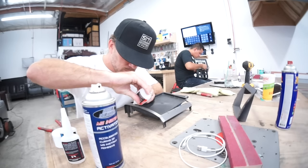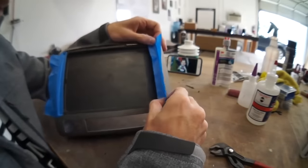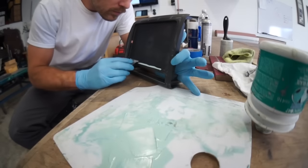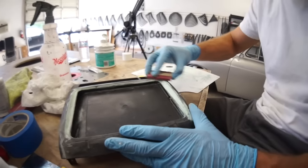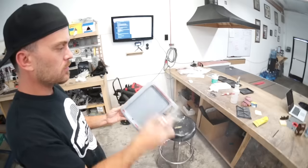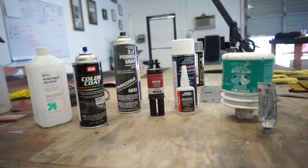I'll use some CA glue to tack the kit into place and make sure it's straight. Once I'm sure it's straight, I'll tape off the front and reinforce the glue with some epoxy from the back. Once that's done, I can sand down the panel and use some body filler to achieve a smooth finish. Once I've sanded the panel smooth to my liking, I'll apply some High Build Primer and Sem Paint. I'll leave all the links to these materials in the video description and the product description on my website.